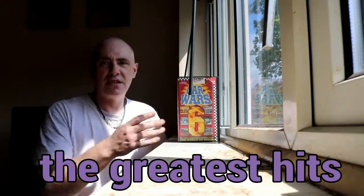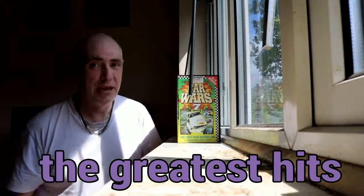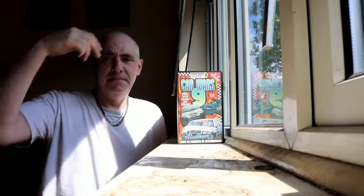I don't know if the sun likes to catch them. This one's amazing - Car Wars 7, because the VHS was a yellow tape. I remember that because it was more than one with a yellow - Car Wars 8 and Car Wars 9. That's all I got up to. Very annoying, okay.